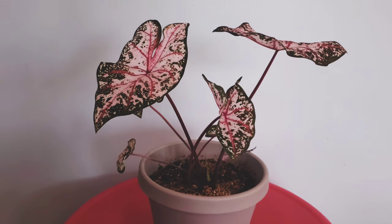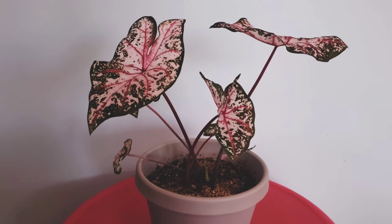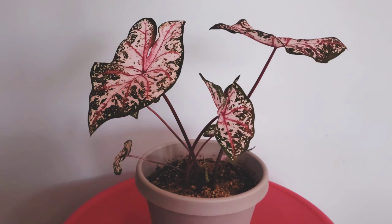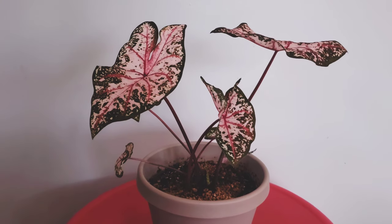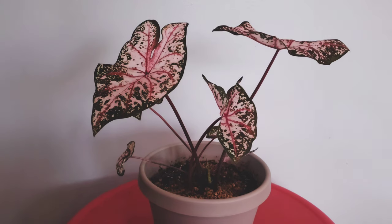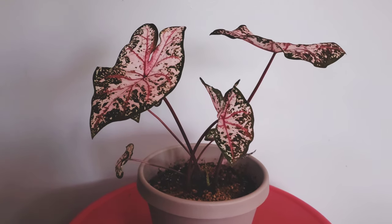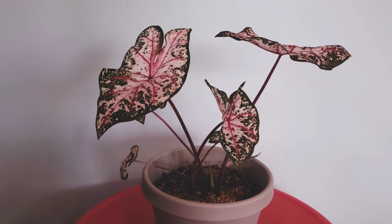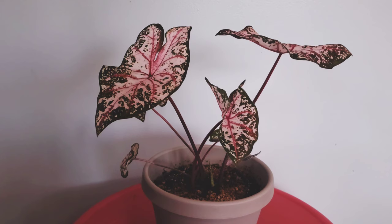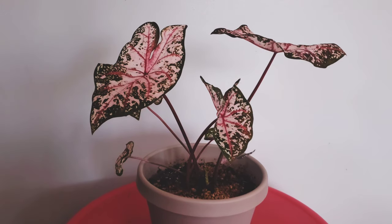She has flowered for me at least once, possibly twice — I don't remember for certain. I've noticed with this particular plant that the leaves she came with when I first got it wilted rather quickly, compared to the newer ones that grew while she's been with me. It could just be due to whatever I provide.